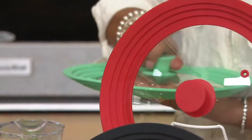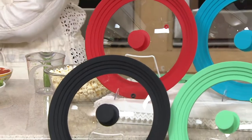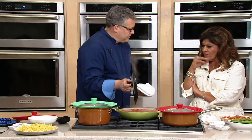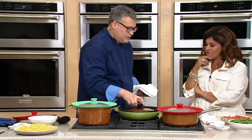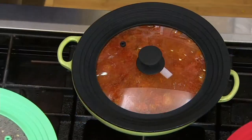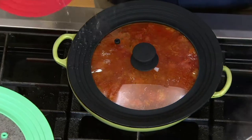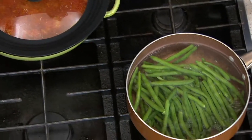Meatballs and marinara — instead of having that splatter all over the stovetop. It fits just like a plate in the dishwasher. You only get one, but you need about three. Because if you're cooking with three pots at once at one meal, you're covered.